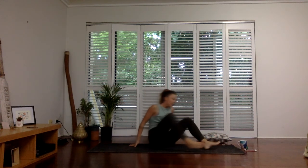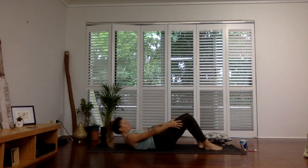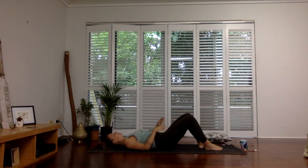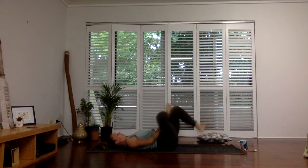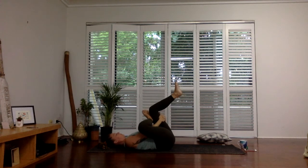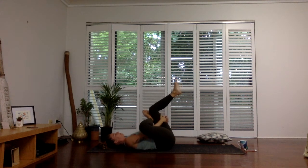Coming onto our backs, slowly lower all the way down. Keeping the knees bent, feet are planted. Cross your right foot over your left thigh so you make this nice figure four position. You can stay here, or you can pull the left leg in towards you, always encouraging the right knee away from the right shoulder — opening up. That's going to stretch out all through here.